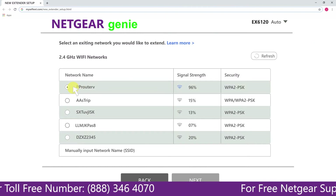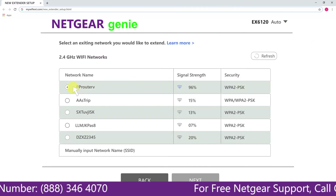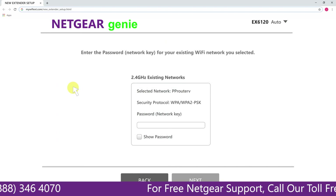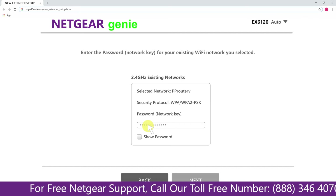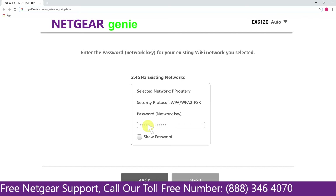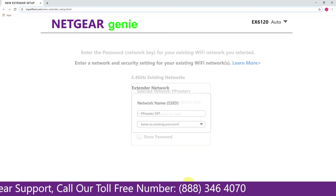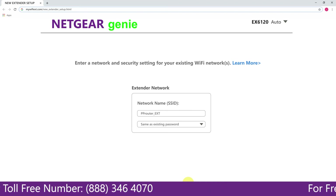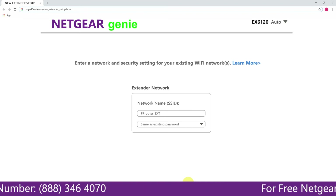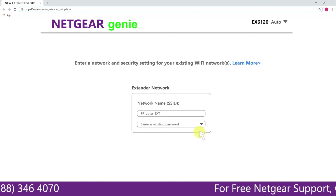Click on the network that you wish to extend. In my case, it's Netgear Router. Then it will ask you for the password of your network, and all you will need to do is fill in the password of your existing network and click on next. If the Wi-Fi password that you typed in is correct, your extender will establish a connection between your extender and router.